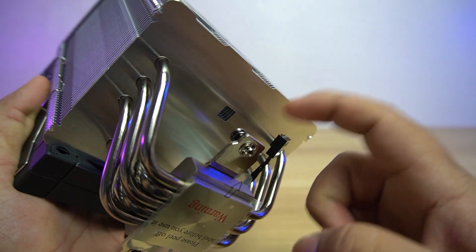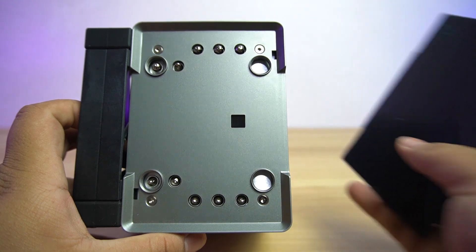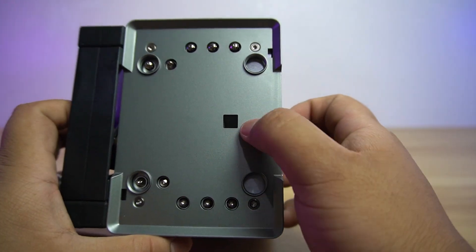If you wonder how to access the screw at the back, there is a hole on top of it. It passes through to the top where it's hidden by the decorative cap plate. So to tighten the screw, you need the included screwdriver.